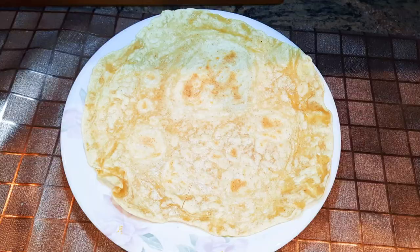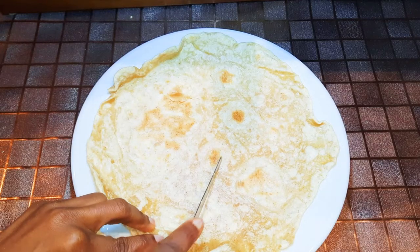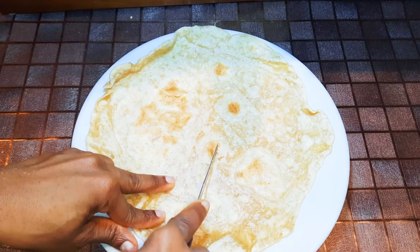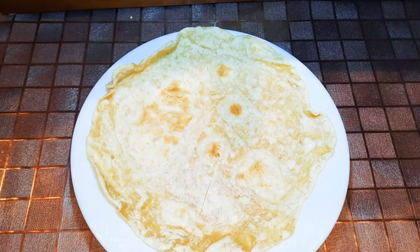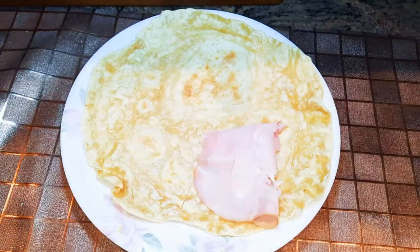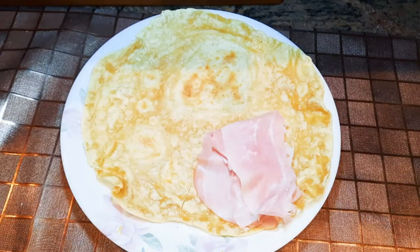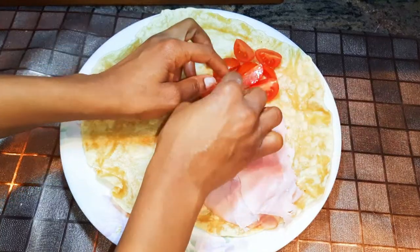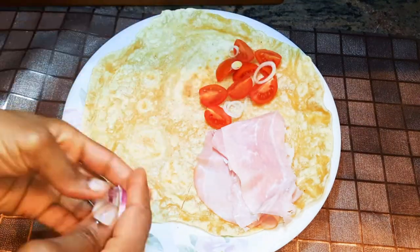I'll take one of the wraps and cut it on one side, making a line from the center to the tip. I'll come in with some ham, some tomatoes, and some spring onions.